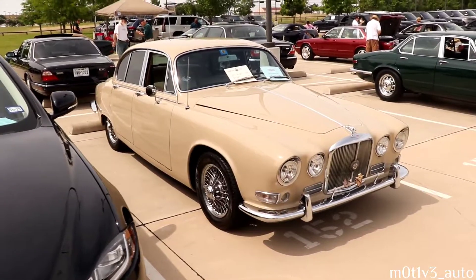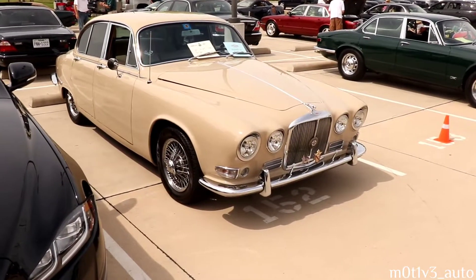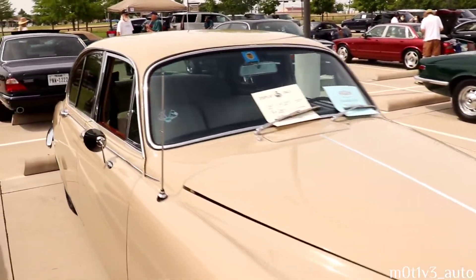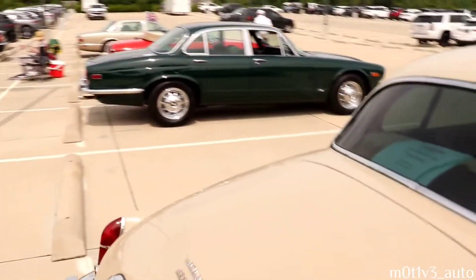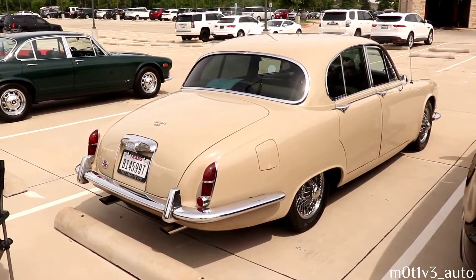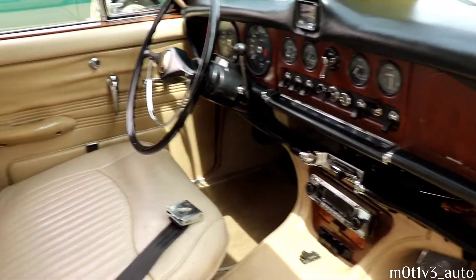Here's the 1967 - the 420. I did a TikTok video on this one earlier with the footage I had from - I think it was 2020 was the event. The 1967 Jaguar 420, and the interior on the '67 420.